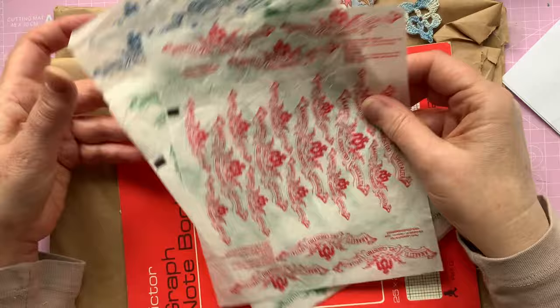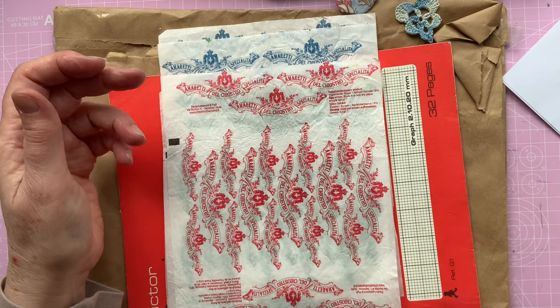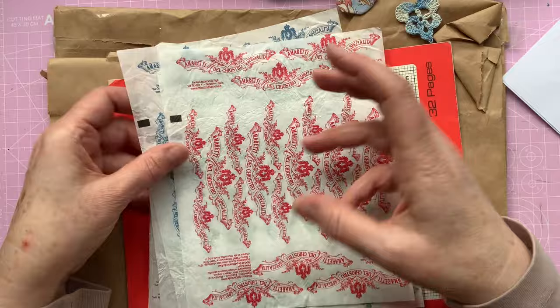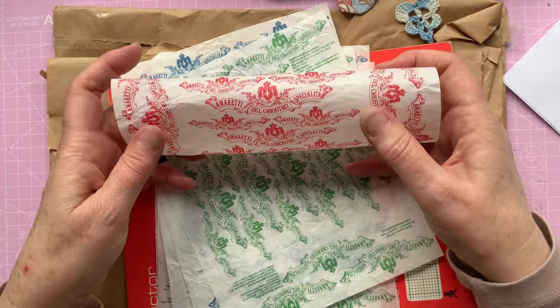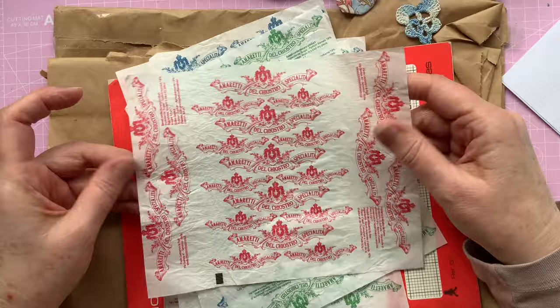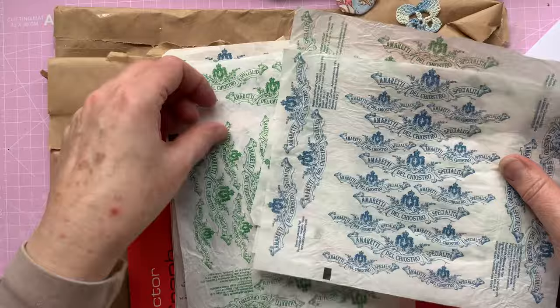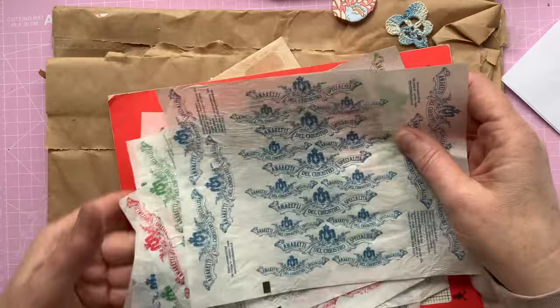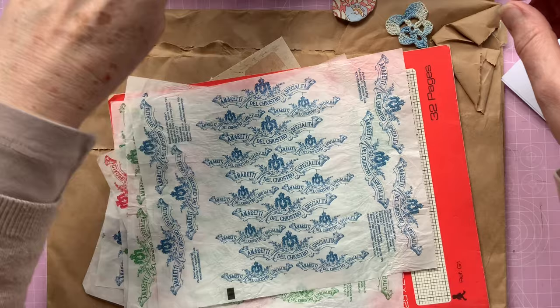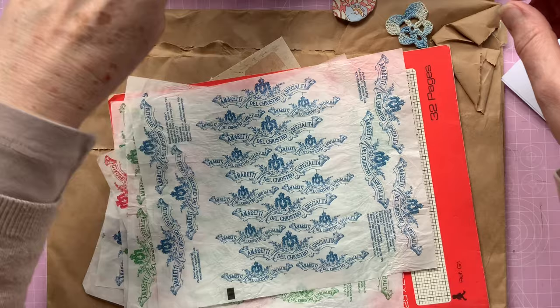I don't know whether you have these - I think they're Italian - when you get tins of amaretti biscuits, little round almond biscuits. I got a tin a couple of years ago at Christmas and I straightened out all the wrappers - the packaging is just really nice, there's a blue, red and green one. I've only got a few but I thought that would be nice to be able to make a page. I'm going to take the blue one.